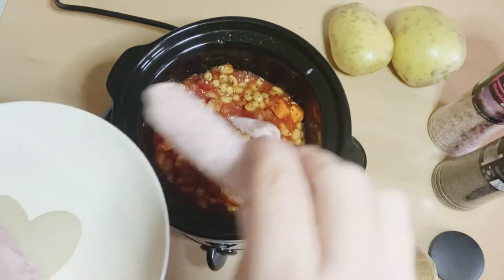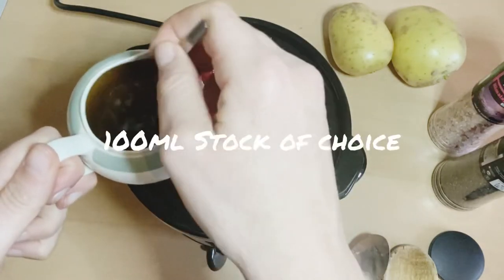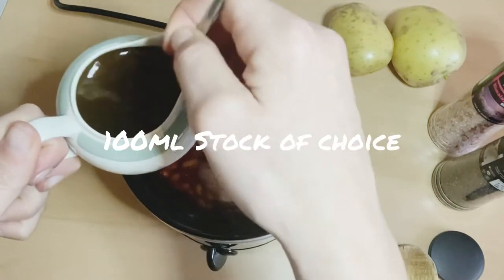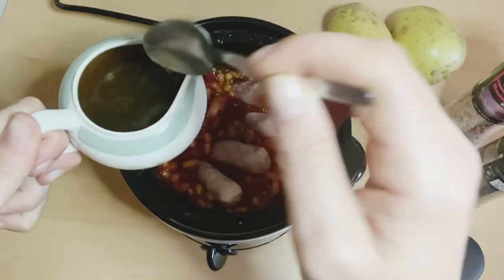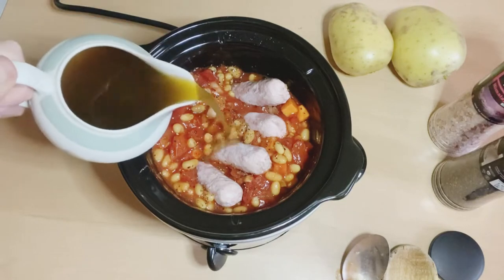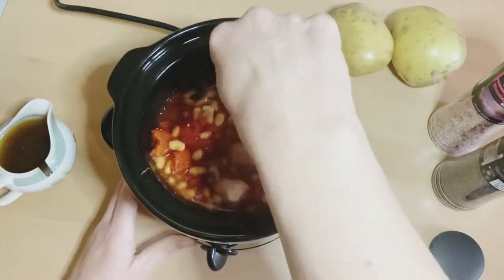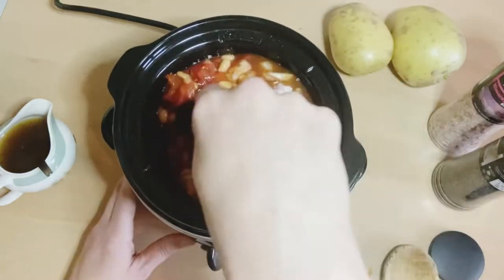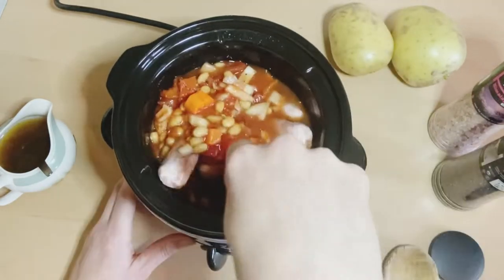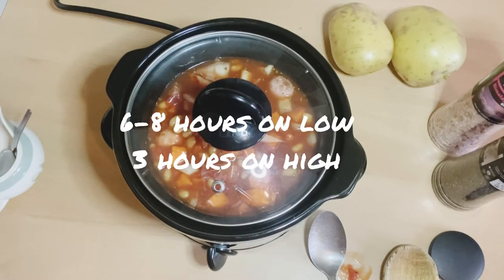Stick those in and then add a bit of vegetable stock — about 100 mils. This is just going to stop it sticking because you're going to be using a lot of moisture cooking for eight hours, and you want a bit of extra fluid in there because you've got the beans. Put the lid on and we'll come back to that in about eight hours on low, or three hours on high.